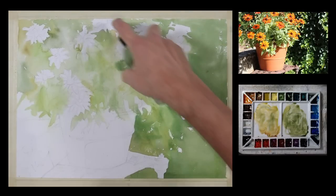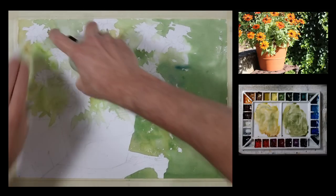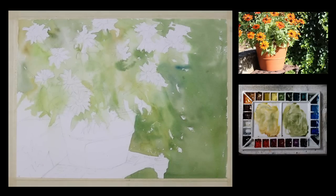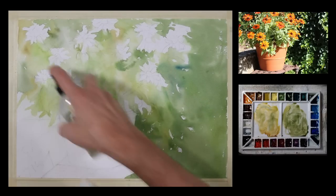Now I've thoroughly dried this, and I'm taking my spray bottle and softening some of the edges that I put down. It softens and diffuses the color a little bit, and just gives a kind of a diffused appearance to the overall shapes in the composition.